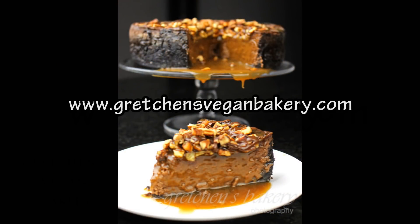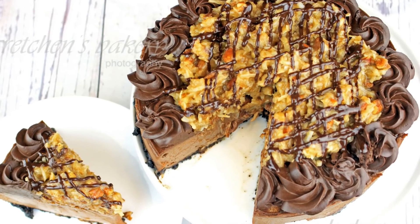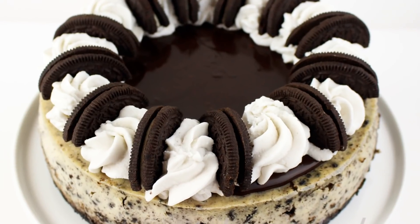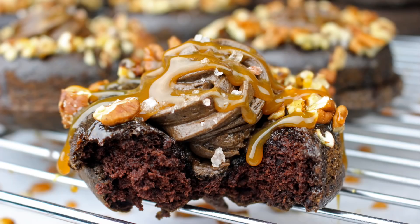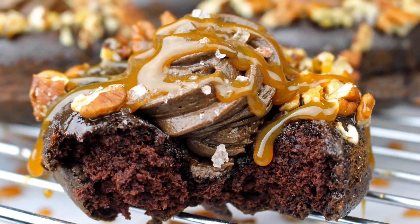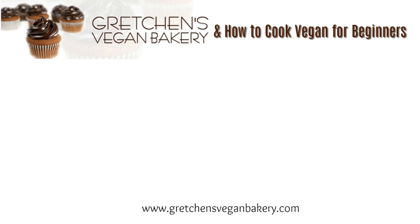I do hope you'll try this recipe — just head over to GretchensVeganBakery.com to grab the written printable version. While you're there, check out all my other amazing cheesecakes, and since I have chocolate, caramel, and pecans on my brain lately, you won't want to miss this turtle donut I recently made. So much great stuff happening at Gretchen's Vegan Bakery — I hope you'll subscribe to my channel. Thanks for watching, until next time, happy vegan baking, bye for now!